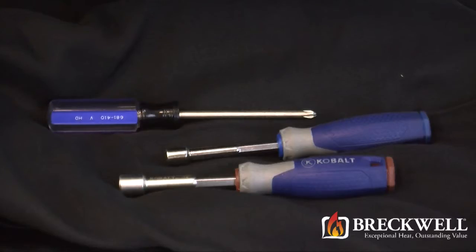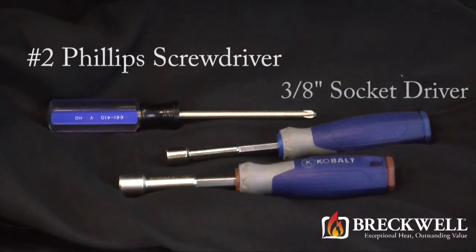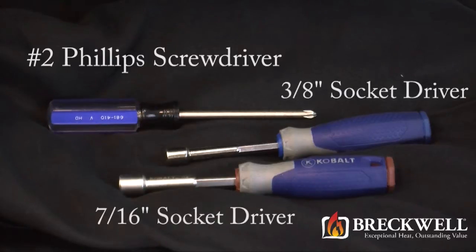The tools needed for today's project are a number two Phillips screwdriver, a three-eighths inch socket driver, and a seven-sixteenths inch socket driver.